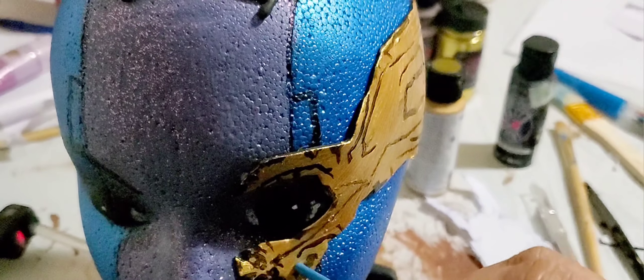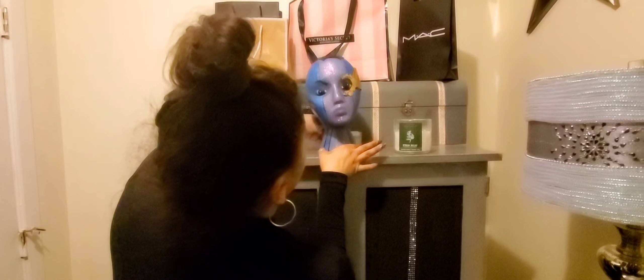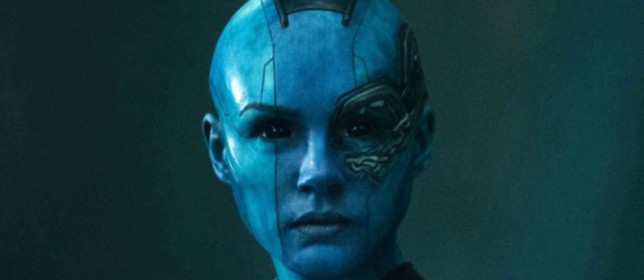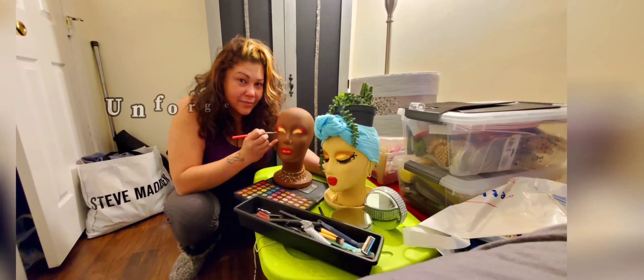This is my version of Nebula — there you can see it. I'll see you next time.